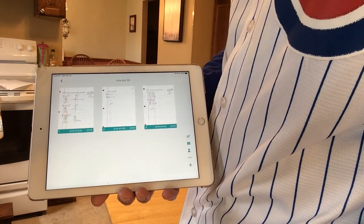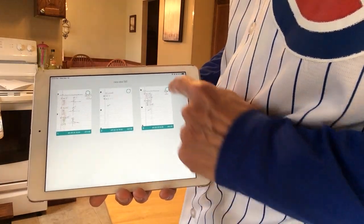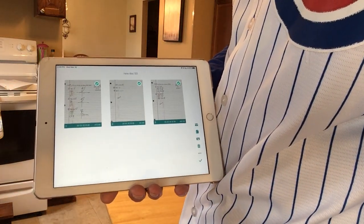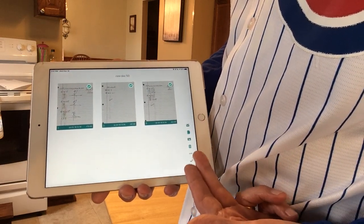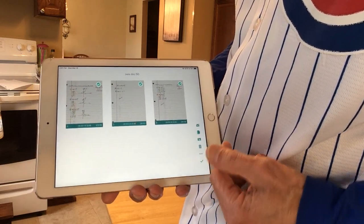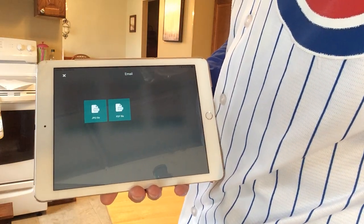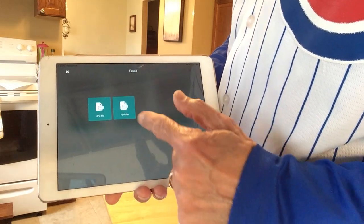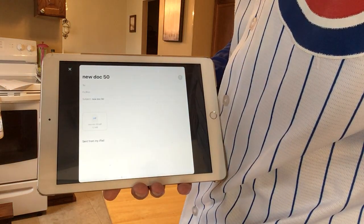Now I'm going to combine these into a PDF. I'm going to hit the check mark and check all three of these because I want them to all become one document. There are some various options for saving. I'm going to show you emailing here. We have a choice of emailing as a JPEG or a PDF. I prefer the PDF because it makes it one document rather than three.